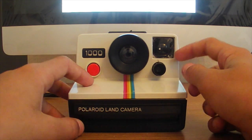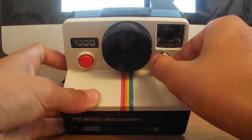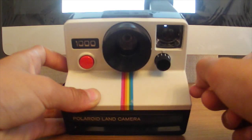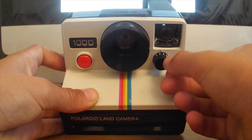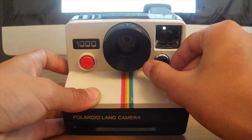You don't really want an overexposed picture. There's a little arrow on the dial and you've got to put it on the darker side. If you're in really dark conditions, you want to put it on the lighter side to get a better picture.